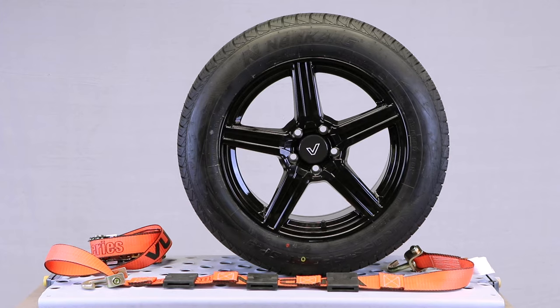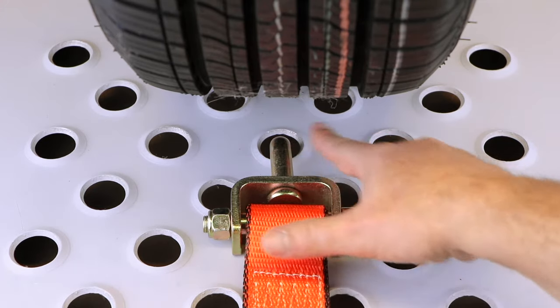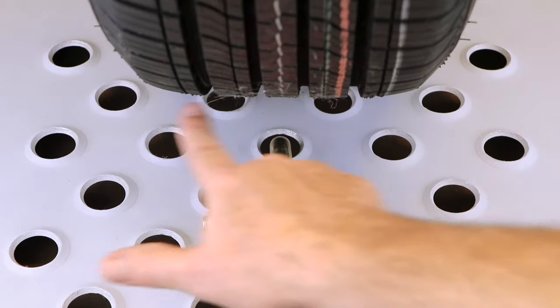I've begun my installation by lying the strap flat across in front of the tire. I've inserted my J-hook into the closest pooch hole to the tire. I also have to keep in mind the pooch hole's relation to the center of the tread.